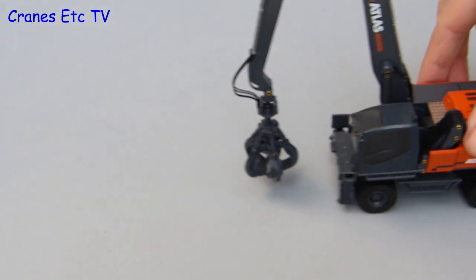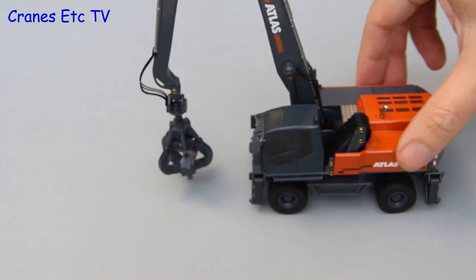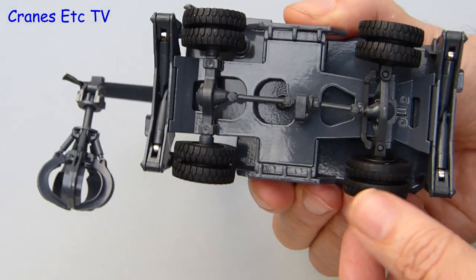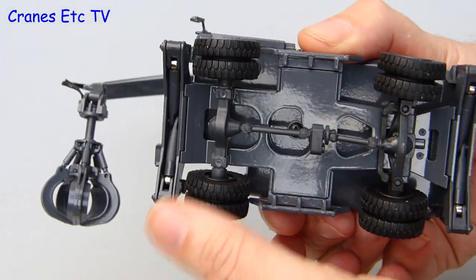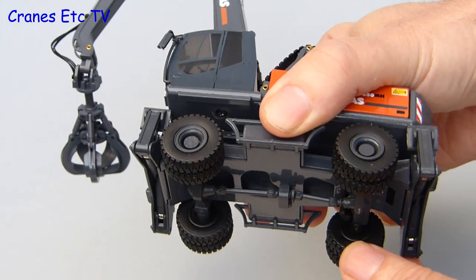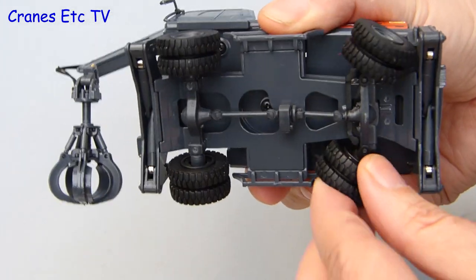Out at the Cranes Etc test track the big Atlas rolls along very well. Conrad has done quite a good job with the modelling of the axles because each of the wheel sets turns independently. There is dual functionality on the steering axle — it oscillates up and down and it can also be set to steer to a good angle.